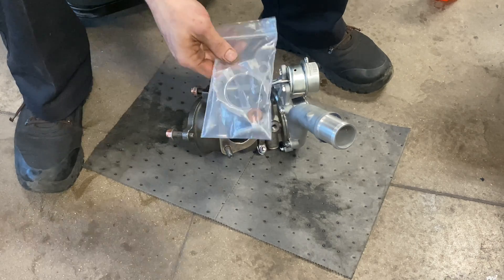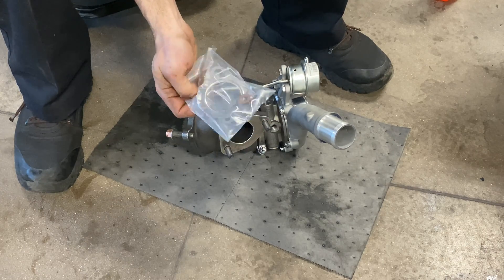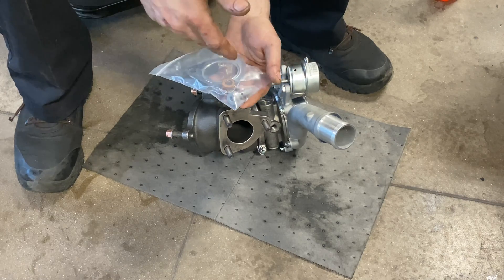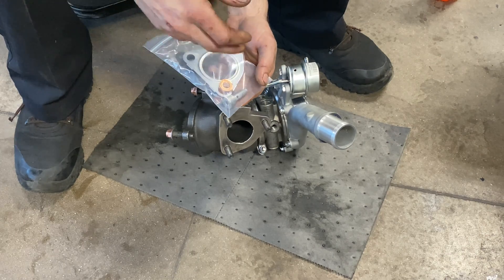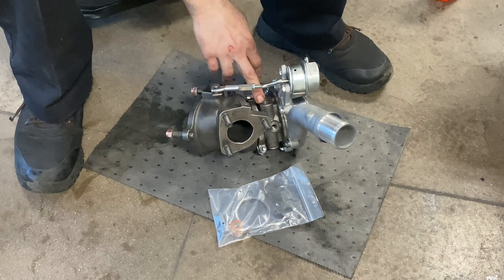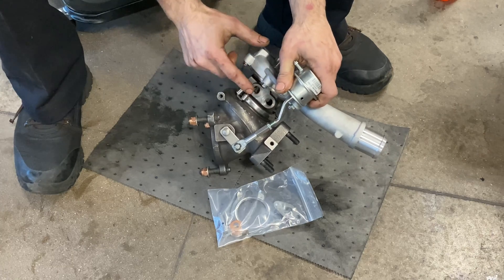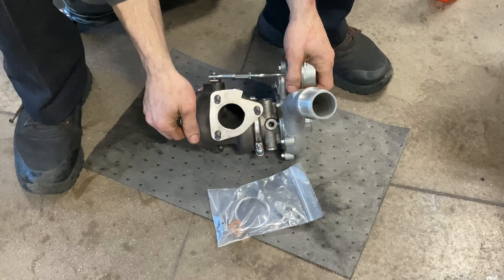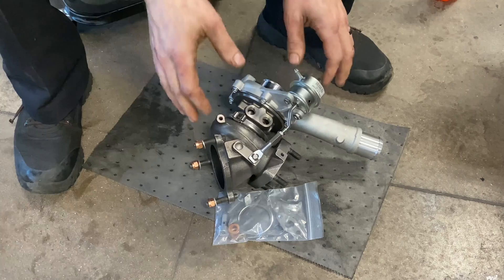The other thing you need to absolutely make sure is that you have a new hardware kit. Some turbos are oil-fed only and not cooled by coolant; some are oil-fed and also cooled by coolant lines. This turbo, as you can see by the ports, happens to be liquid cooled, so coolant flows through it as well.